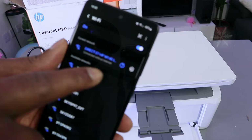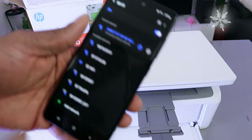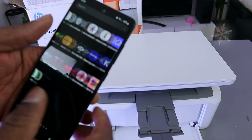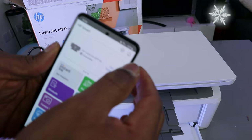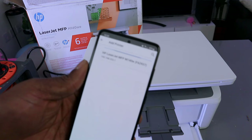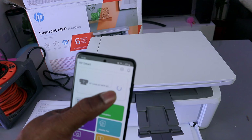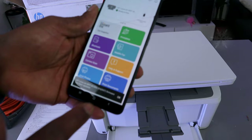Now we need to go to the HP Smart app. Go to your Play Store and download the HP Smart app — it's already downloaded on my phone. Open up the HP Smart app, select the plus button, then select 'Printer on a network' and the printer is available here — HP LaserJet — so select it.